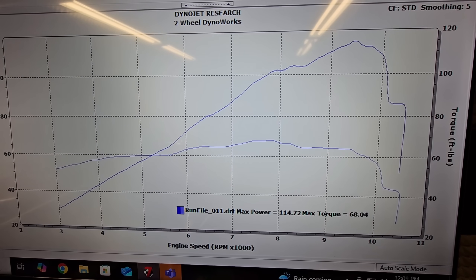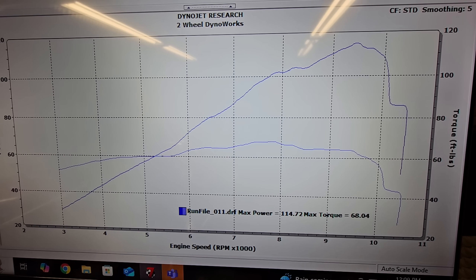It matters so much because one of those designs creates a much stronger scavenging effect and therefore much more exhaust pulse velocity than the other. Now before we dive into the individual performance differences of those two systems, let's quickly remind ourselves where we started with on this bike.